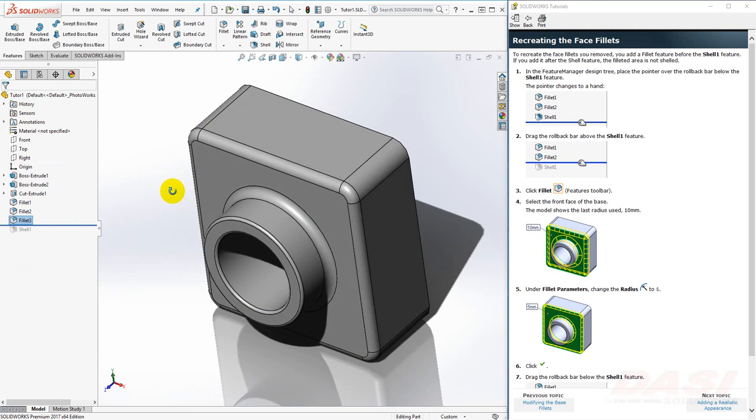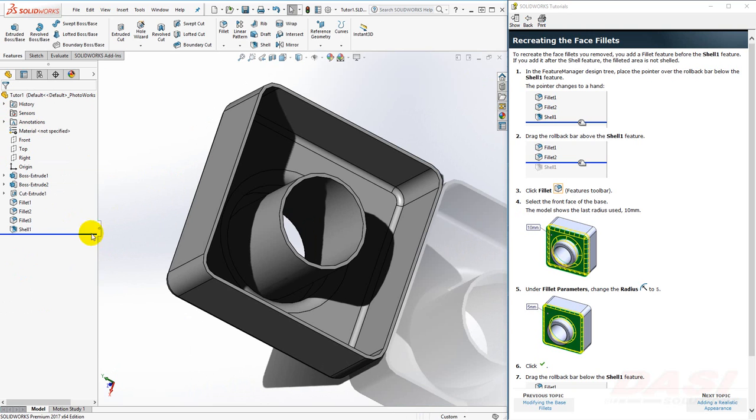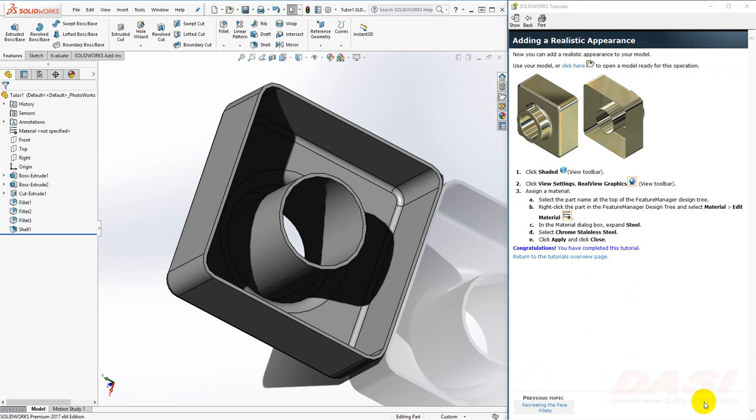Next, I'd like to recreate the fillets that were on the face. Since I'd like these fillets to also be shelled, I should drag the rollback bar up above the shell feature before I add this next fillet. I'll select the Fillet Tool, select this face, key in 5, and click OK. If you rotate your view at this point, you'll see your part is not shelled. Drag the rollback bar down and now it's shelled with the internal fillet.